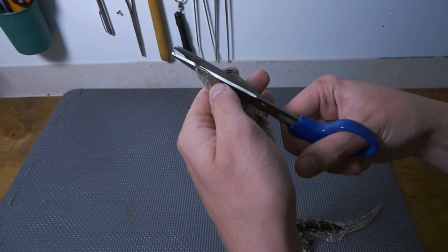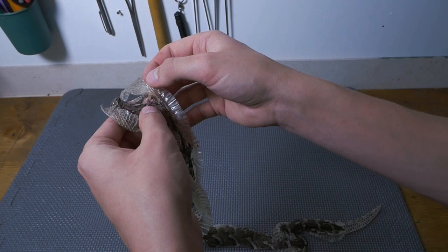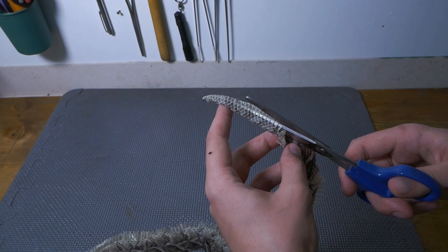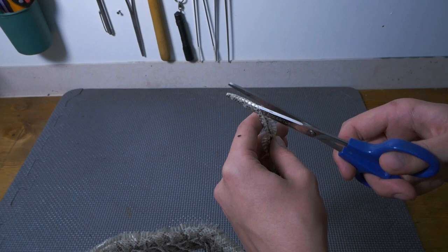We still have to cut the subcordal scales over here right at the end of the tail, and then we are done with cutting the snake shed — without giving the snake any pain, obviously.